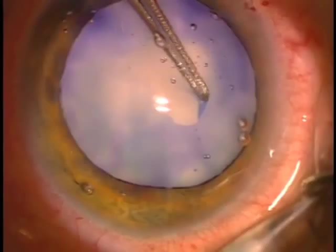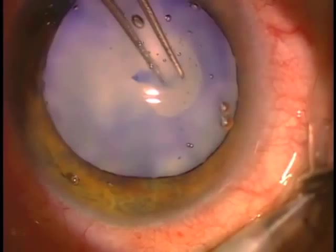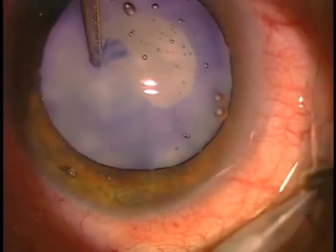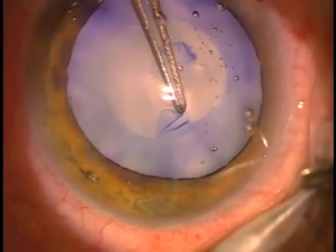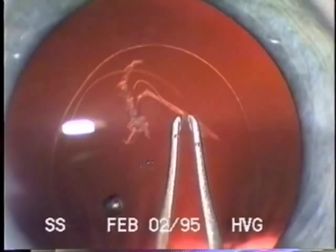I usually aspirate a little bit, which was edited out here, and then add more viscoelastic before starting the capsulorexis to make sure there's good pressure to flatten the capsule and keep the contents — if liquid — in the capsule so as not to obscure the view while continuing the tear. With the proper viscoelastic, one can achieve a successful CCC even in a very intumescent liquid cataract.